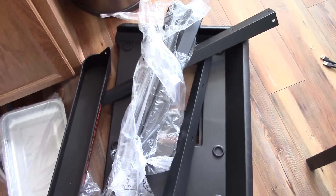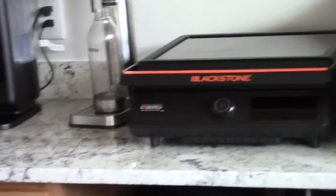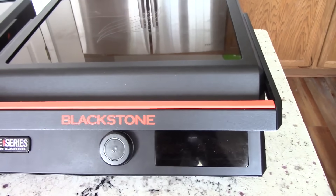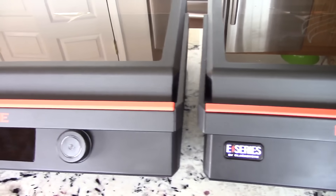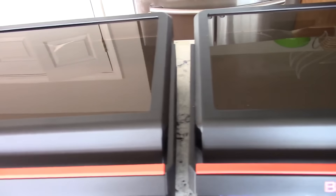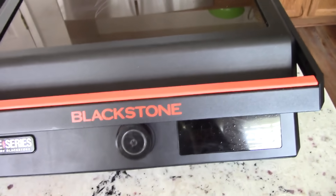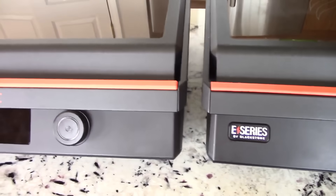For me, this 22-inch will be replacing my 17-inch indoor Blackstone. You're just losing width with the 17-inch because the length is the same — the 22 is just much wider, which is exactly what I wanted. But to be honest, I'm mainly upgrading because of the dual zones — I'm used to dual zone cooking.